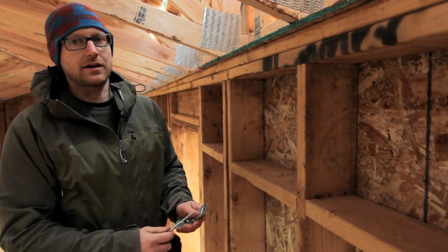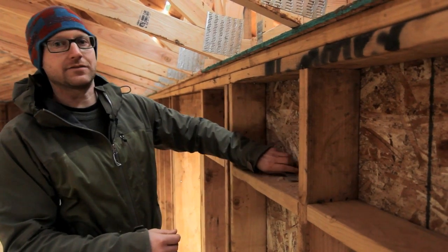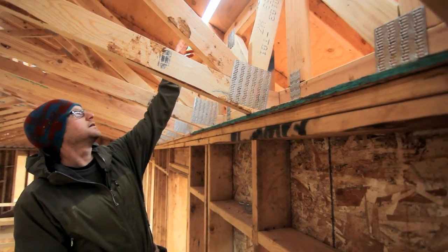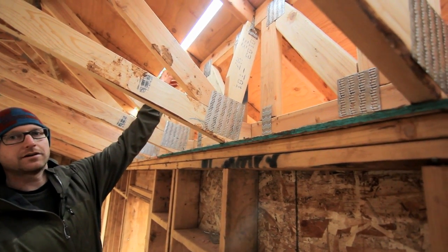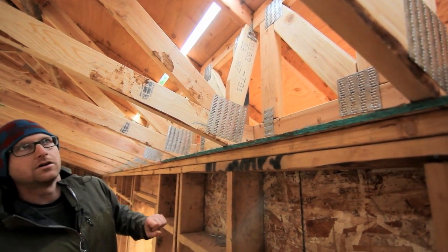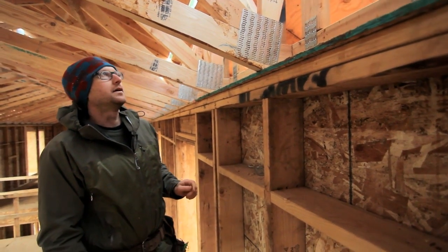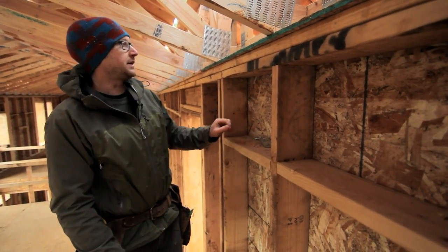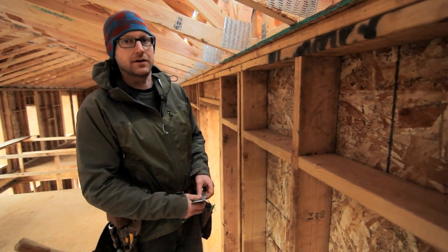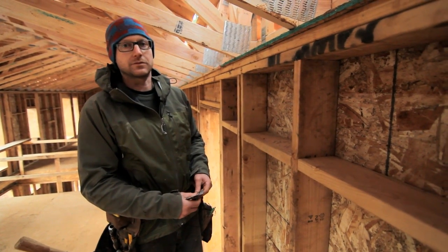Another thing we did on this house — and it's not necessarily a passive house thing — is instead of having a vented soffit, we went with a corrugated vent strip. You can see that in our sheathing above here; this is the underside of our roof deck. It's an inch to an inch and a half wide opening that the roofer will put in a strip similar to a ridge vent. We chose this based on the architectural needs of the building, as the homeowner did not want a soffit vent, and we think it will perform just as well or better.